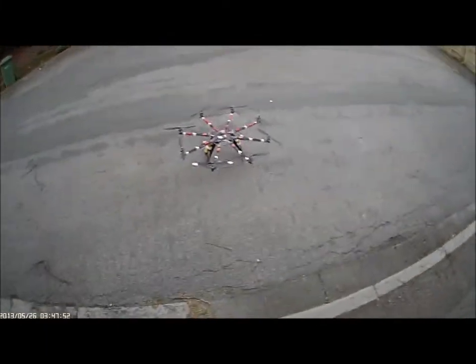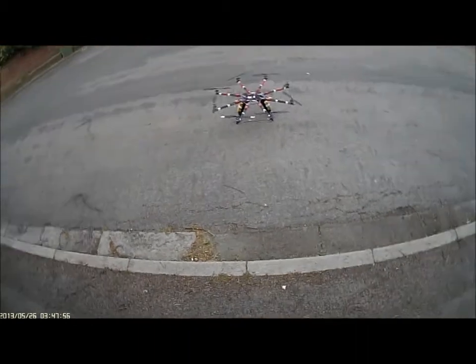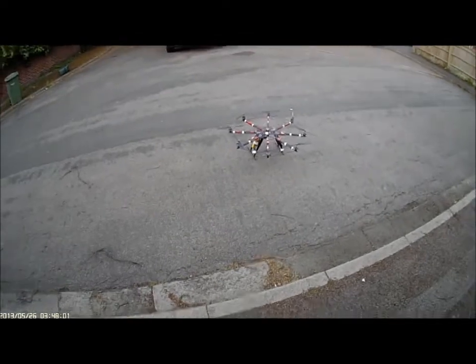Hey there YouTube. Octocopter built, test flight number three. First two flights the motors kept coming out, so they've now been glued in. This should be cool.